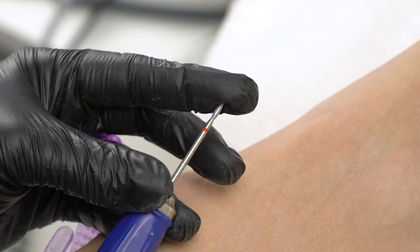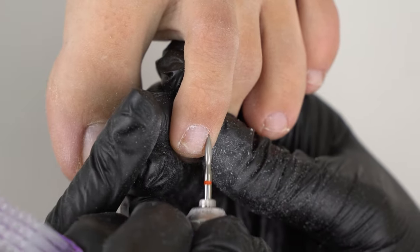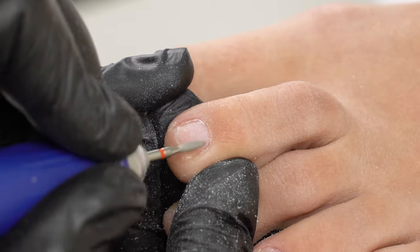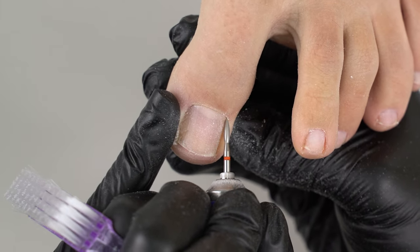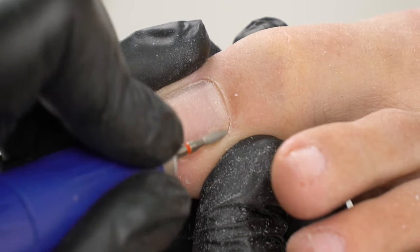We will cut the cuticle with a flame drill bit, starting with the right sides, then the left ones. Don't forget to clean up the sinus zones. There's a video on e-file pedicure on my channel, so check it out too.